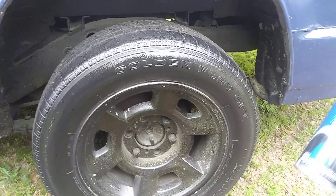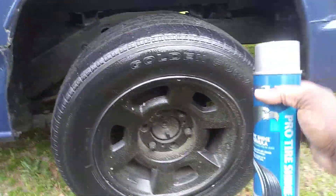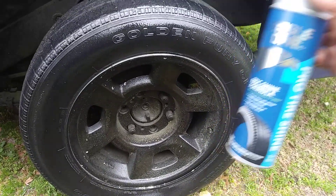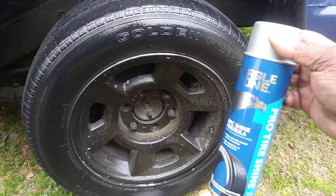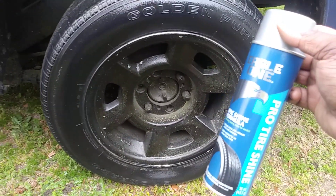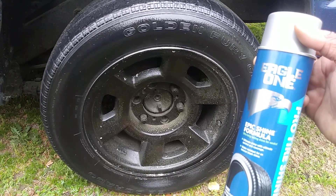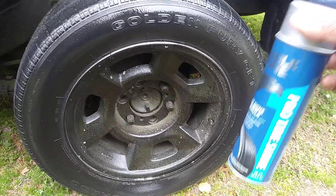That's the second coat and that's really all you need. To be honest, you can get away with just one coat of this product on your tires. You don't have to do three or four coats — one good coat will do it. No more than two coats will get the job done for you.